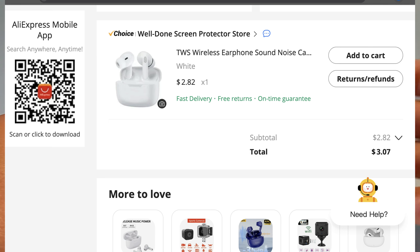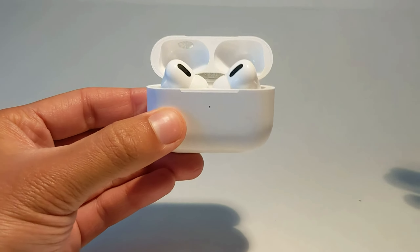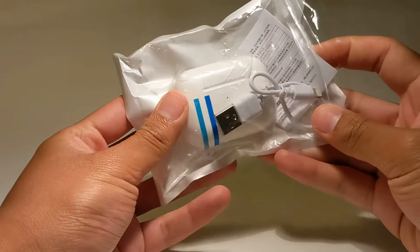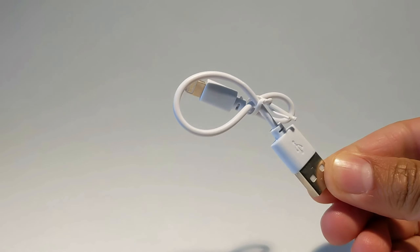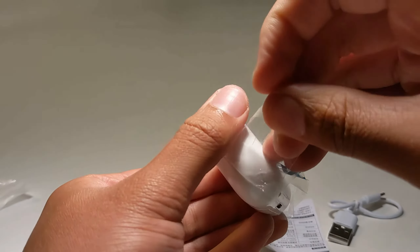They're not really $3 — you gotta pay $2 shipping, or you gotta buy $10 worth of crap, but I'm gonna call this video $3 fake AirPods. They arrived in a very nondescript plastic bag that came with a very short USB-A to lightning cable, an instruction manual, and the earbuds themselves.